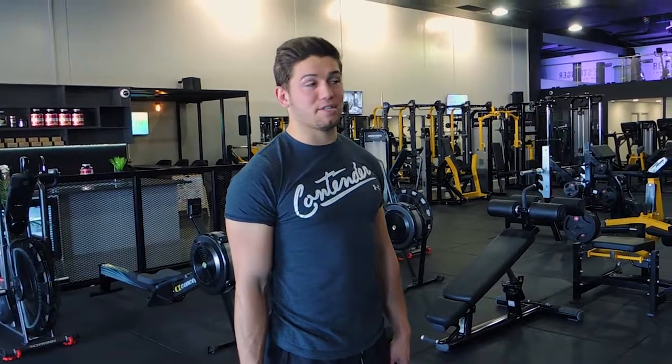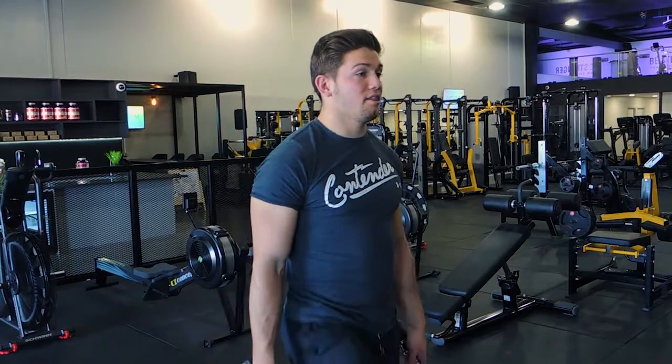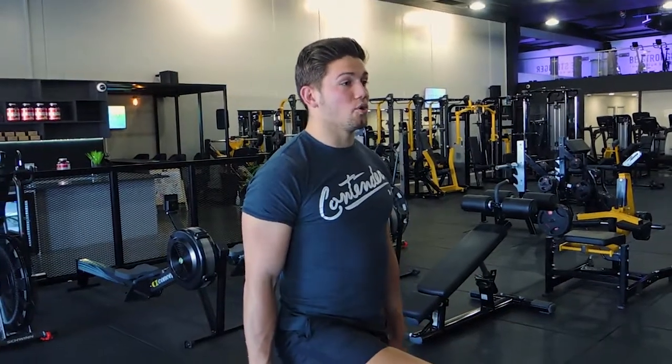Okay guys, these are dumbbell step ups. So what I want you to do — the step up: the knee is always level with the hip unless it's justified otherwise.